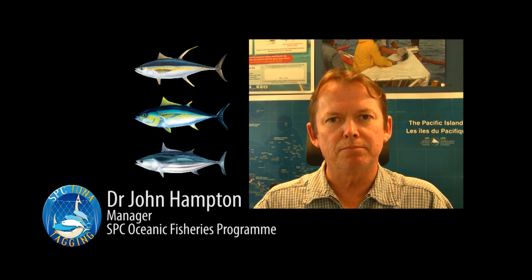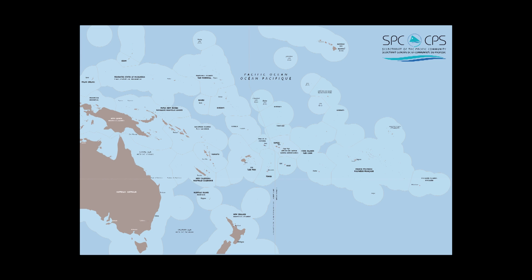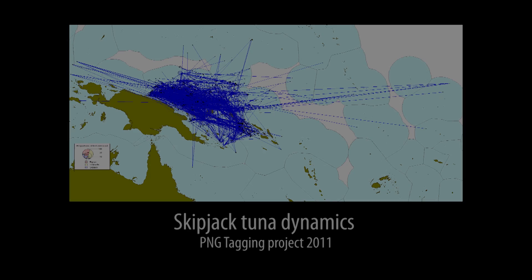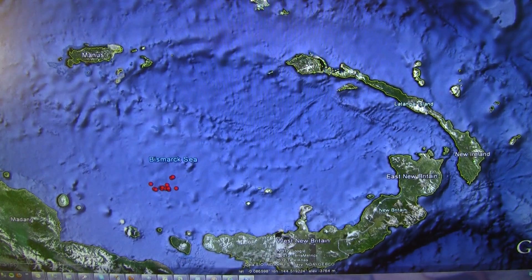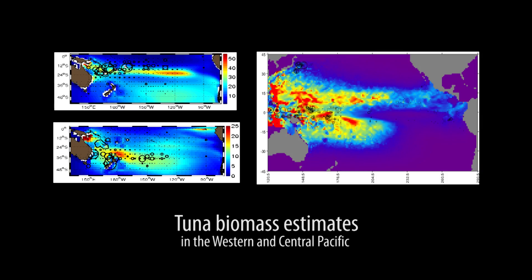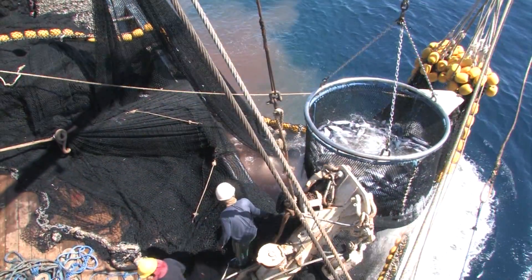The Pacific Tuna Tagging Program undertaken by SPC and our collaborators aims to tag Skipjack, Yellowfin and Bigeye Tuna in the Western and Central Equatorial Pacific to acquire a better understanding of the dynamics of these tuna stocks, including information on their movements and growth. In addition, SPC uses the tagging data in analyses to evaluate the condition of the stocks and the impacts of fishing on them.